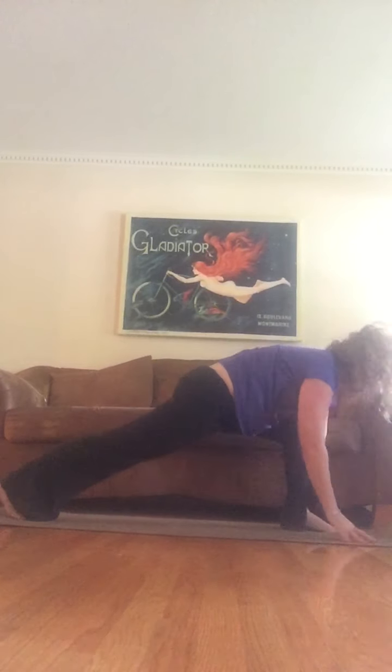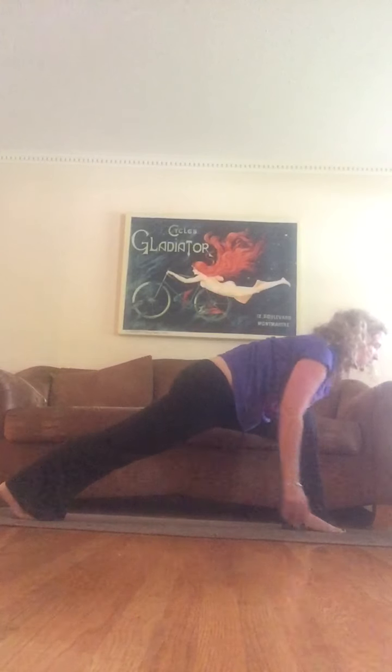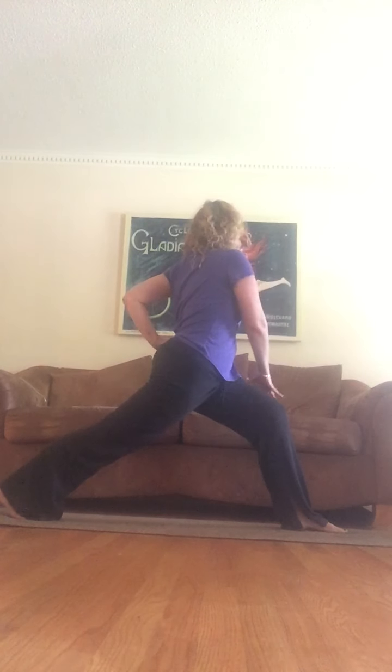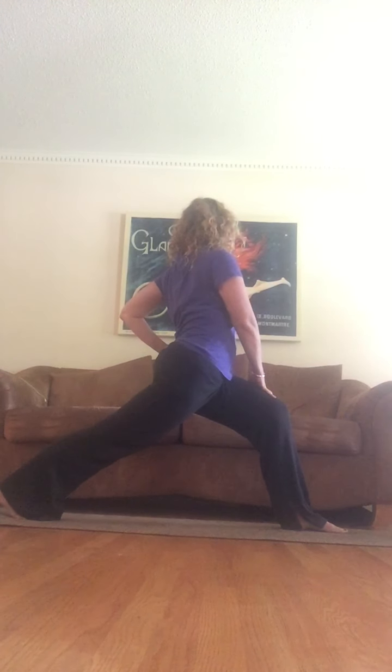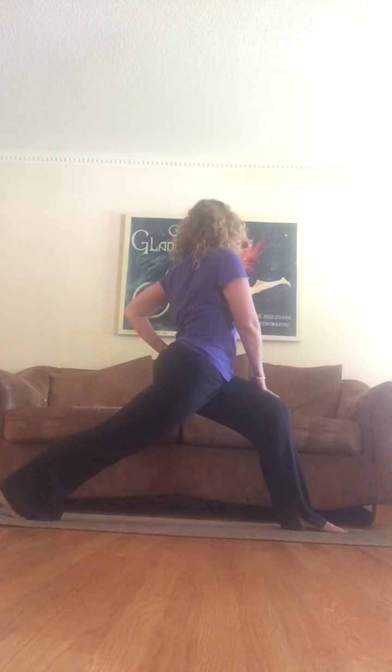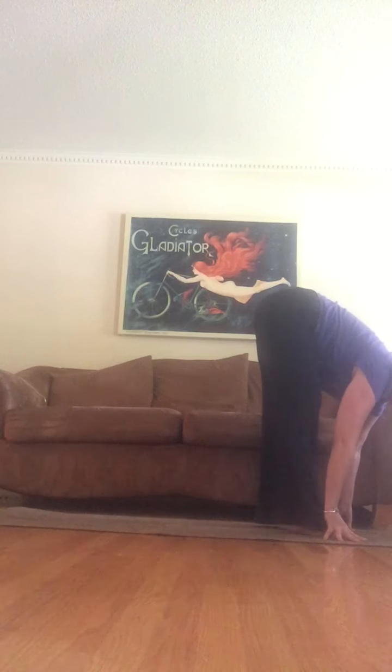Left leg shoots to the front — I try to do it so I don't make a sound with my foot as I bring it up or take it back. So now we're in the lunge. Right now my inner thighs are not squeezing together at all, but as I twist towards the front and bring my right hand to my left knee, my inner thighs are going to squeeze and my belly is going to pull in.